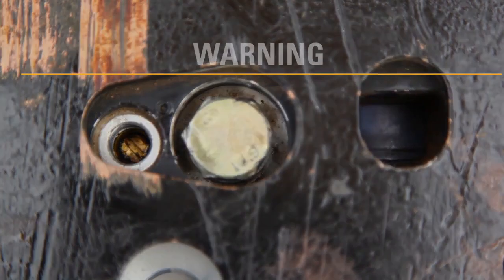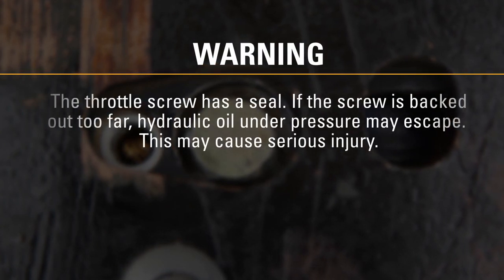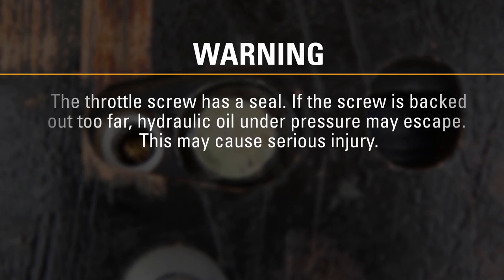The throttle screw has a seal. If the screw is backed out too far, hydraulic oil under pressure may escape. This may cause serious injury.